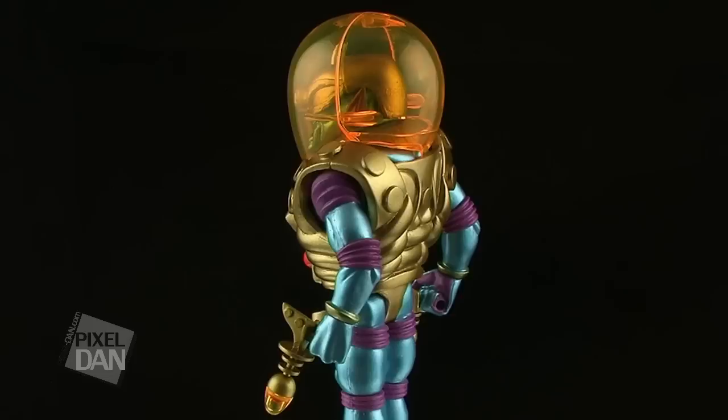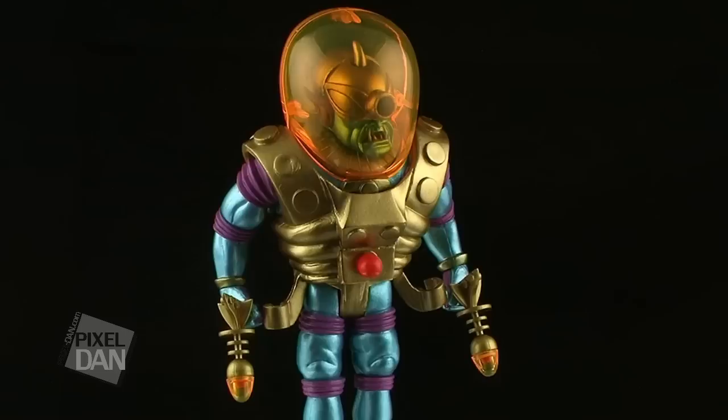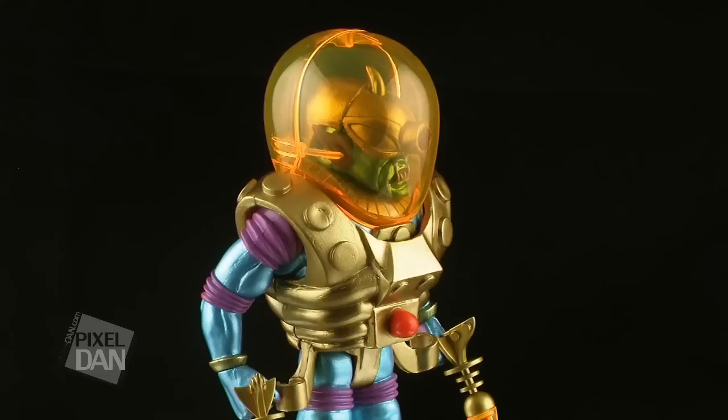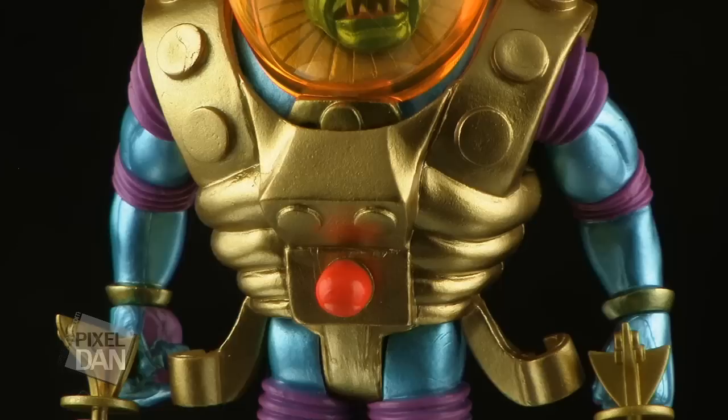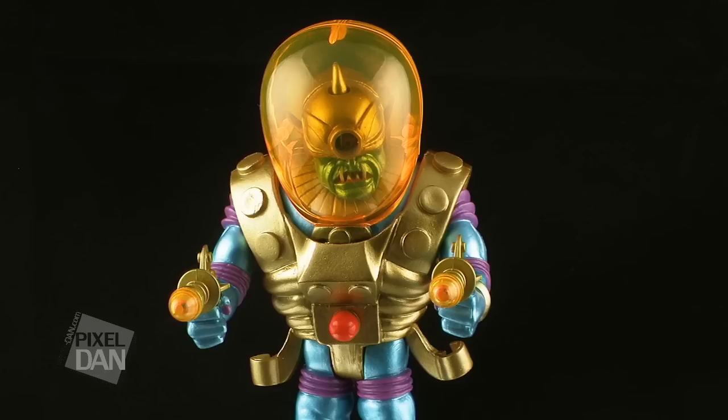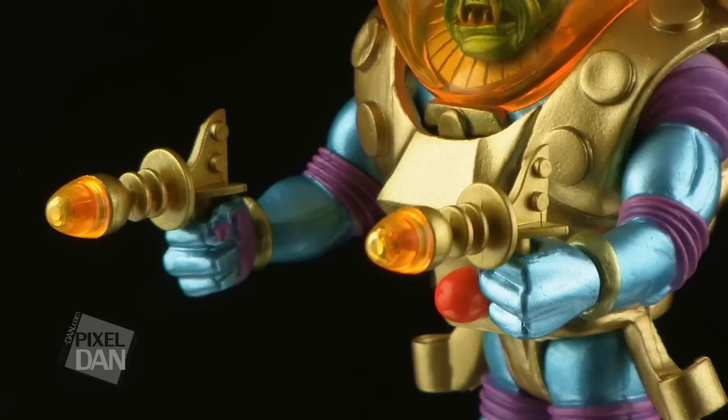And then we come to Cyclops, the giant from beyond the Milky Way. Cyclops is the first deluxe figure in the Four Horsemen's Outer Spacemen line. He stands a bit taller than all of the standard OSM figures, and is quite a bit bulkier as well. He features a really cool paint job, with armor of metallic gold, and skin that is a cool combination of metallic teal blue and purple. Now another thing that makes this figure a deluxe figure are all of the removable accessories that allow for different modes of display.